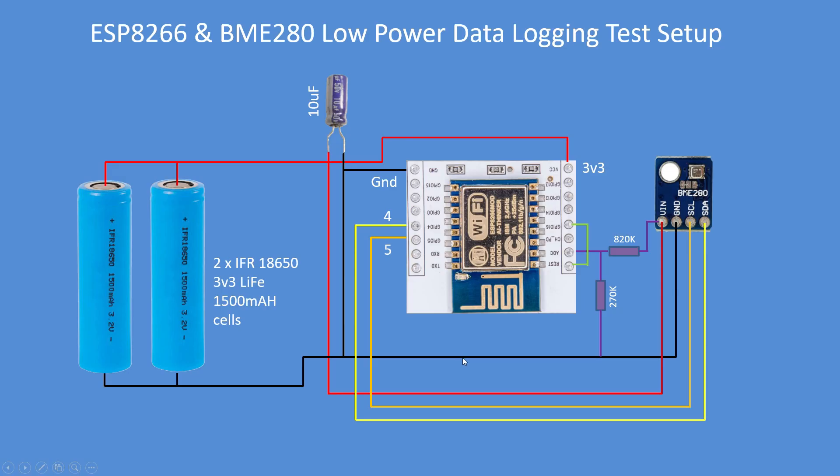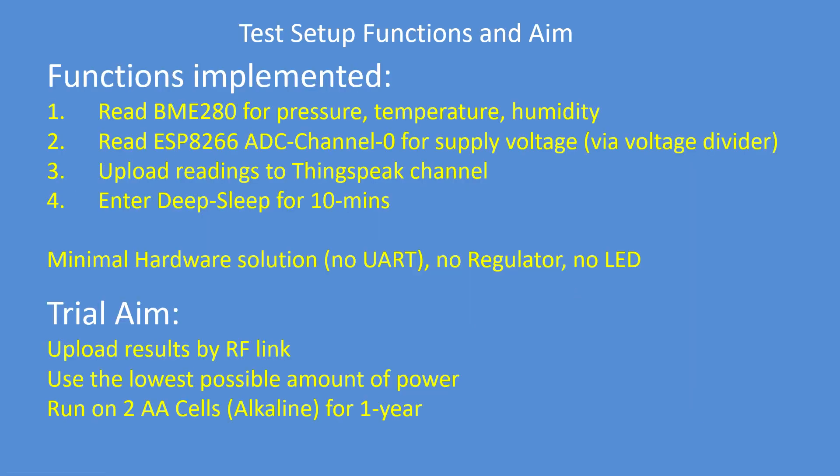There's a slight variation in the wiring; the batteries are the same, the capacitor is the same, the BME280 is the same. I added a voltage divider network — 820K and 220K — to bring the 3.3 volts down to the 1 volt range of the ESP8266. There's also a reset link so the timer wakes up the ESP8266 after its sleep period. Exactly the same test setup and trial aims.